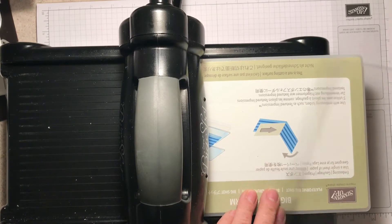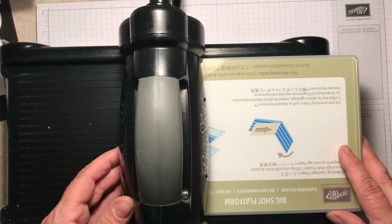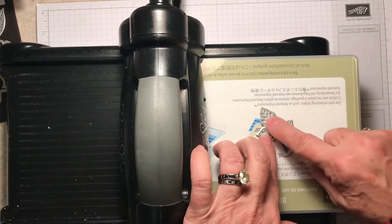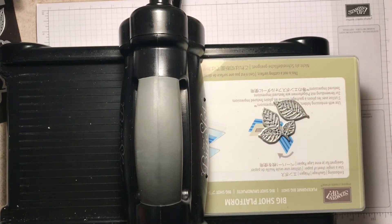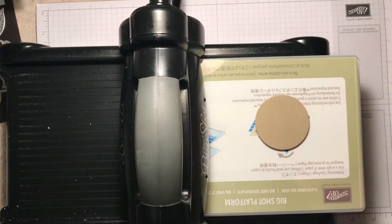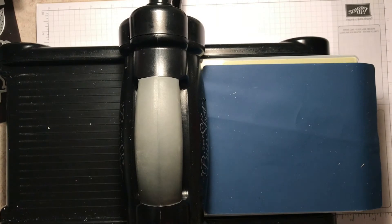You need one of your cutting plates — my brand new ones; they normally don't look this nice, and people who have Big Shots will know exactly what I'm talking about. When you lay your dies on the cutting plate, you are going to want to put them cut edge or raised edge up. If you don't do that, you will end up cutting your embossing mat, and that is a sad day. So you have your Big Shot platform, your clear cutting plate, your dies, then you put your piece of paper that you are embossing over the top, then your blue silicone embossing mat, and then your white Impressions Pad.